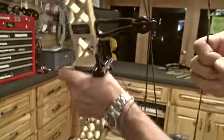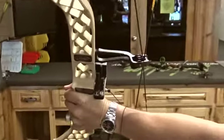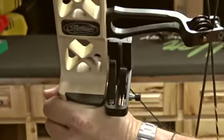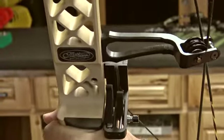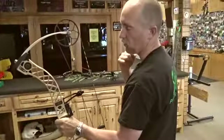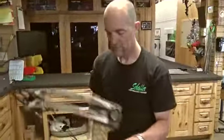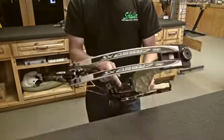When I draw the bow back — I'll lean it towards the camera so you can see better — you can see right about there they're bottomed out. Then I have about another inch to inch-and-a-half where I can pull the bow back before it hits the back wall. So that's a pretty good spot to start.